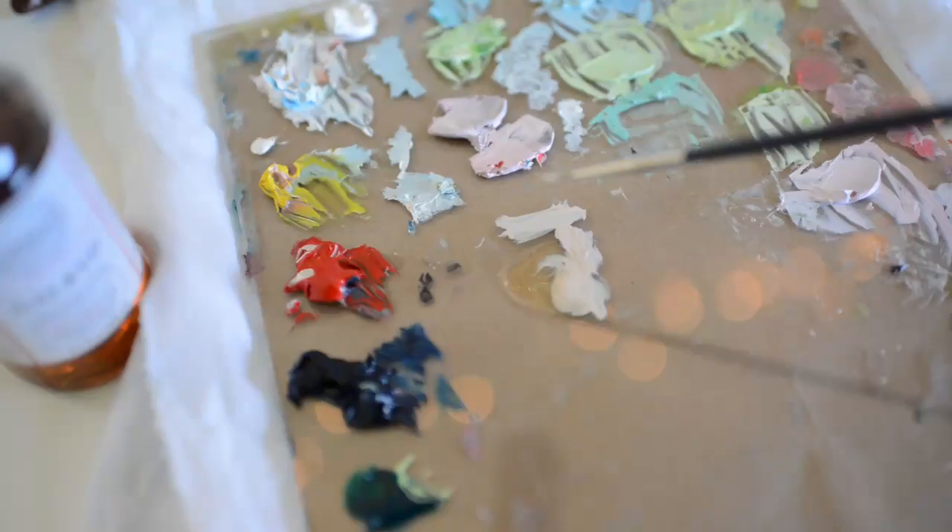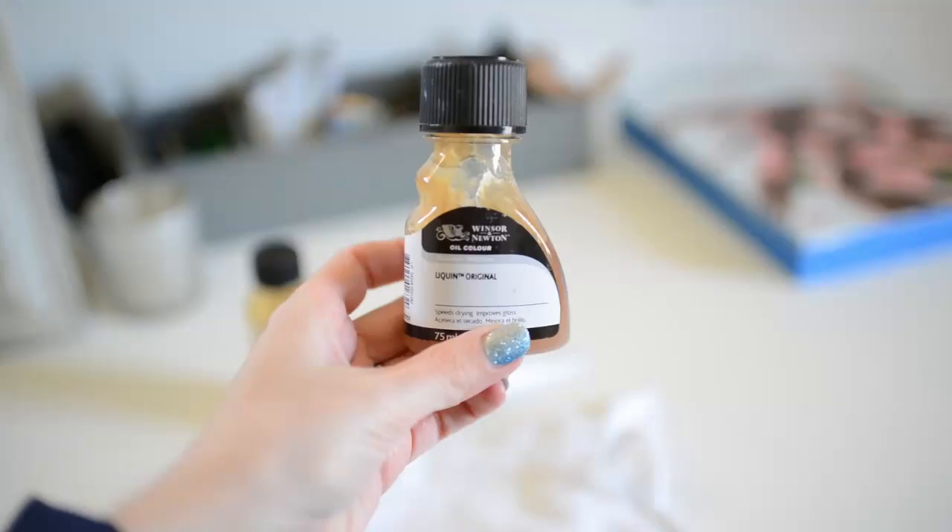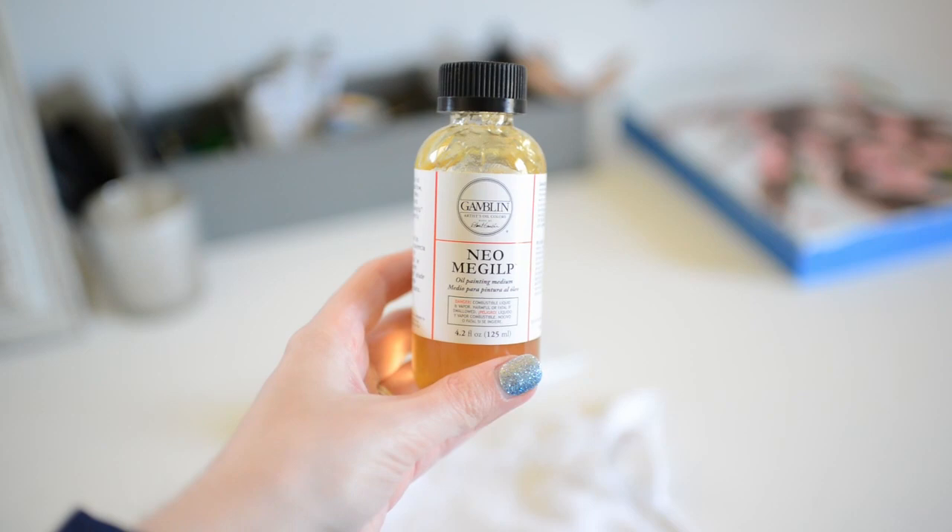If you want more information about the fat over lean rule I've linked some resources in the description below. Next I'll talk about the fast drying mediums I use for my second and third layers of my oil paintings.